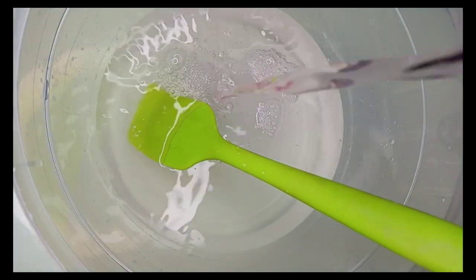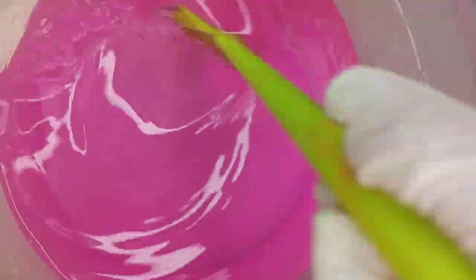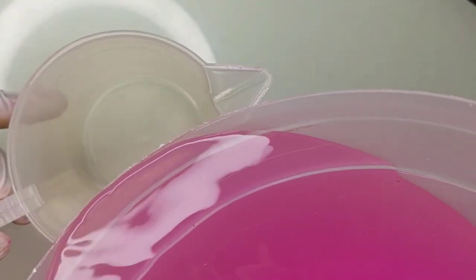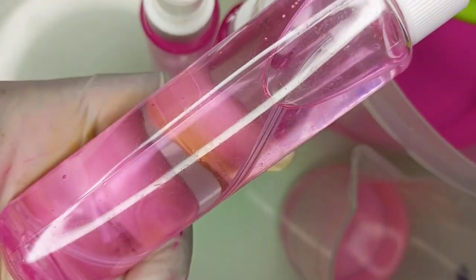Hello beautiful people, it's your girl again with another bomb recipe — the rose water toner. It's going to moisturize your skin, hydrate your skin, brighten your skin, and give you a clear and supple skin.